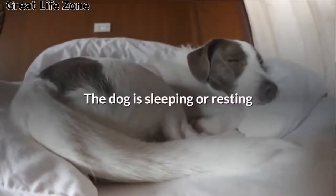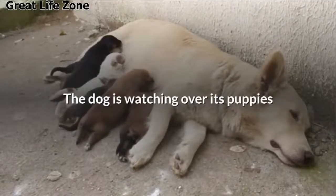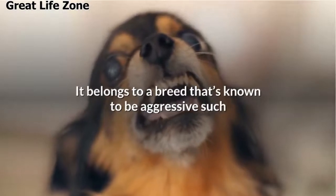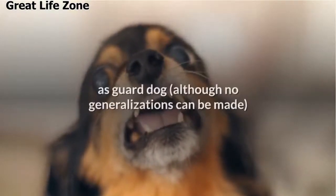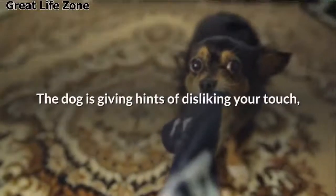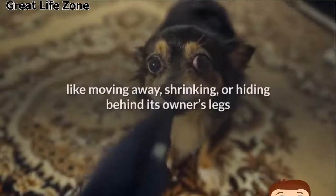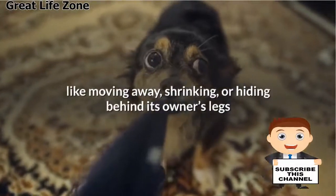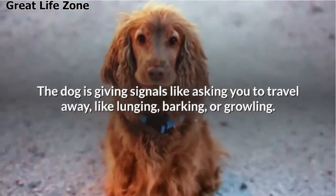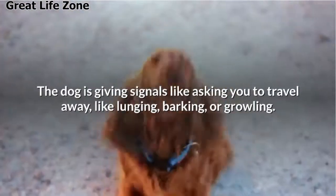Also avoid petting when the dog is sleeping or resting, the dog is watching over its puppies, it belongs to a breed that's known to be aggressive such as a guard dog — although no generalizations can be made — the dog is giving hints of disliking your touch like moving away, shirking, or hiding behind its owner's legs, or the dog is giving signals like lunging, barking, or growling.